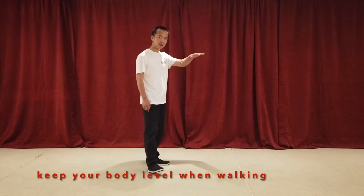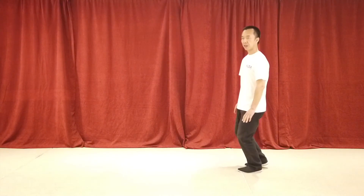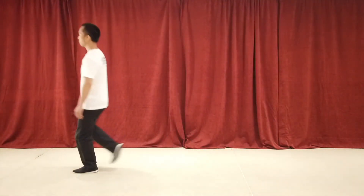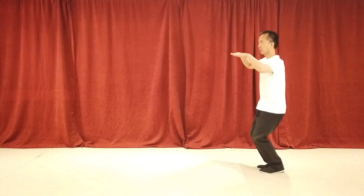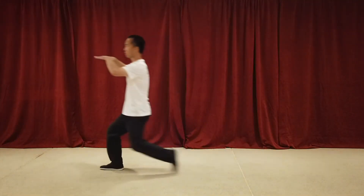Second, when we're walking, keep the level. Never bounce up and down like this. We always keep the level when we're walking — always keep this level.